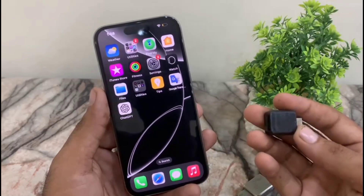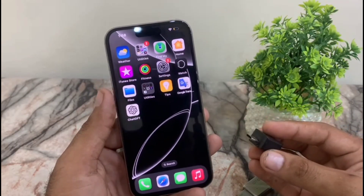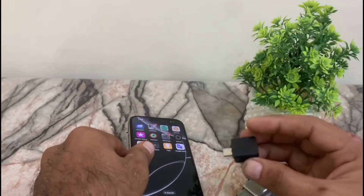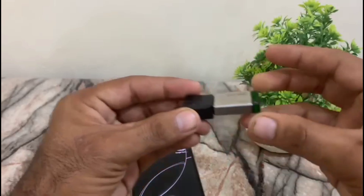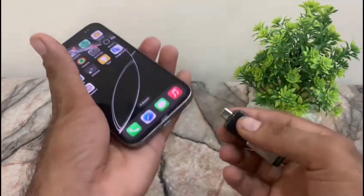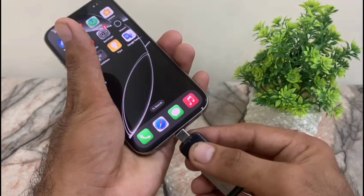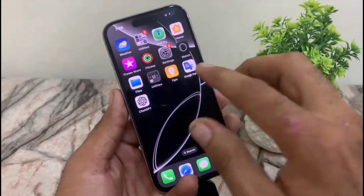First, make sure your OTG is certified and in good condition. Connect your OTG with your USB — by this method you can see it appears on the screen. Now plug this OTG into the charging port.